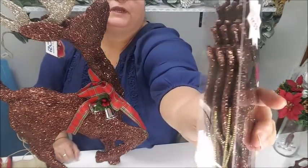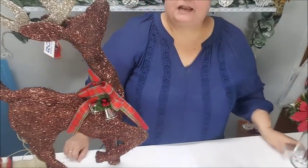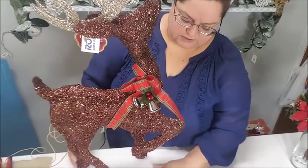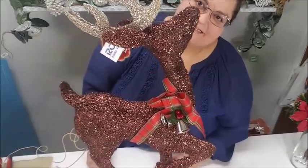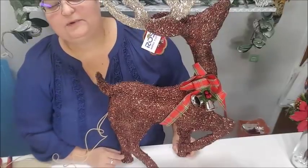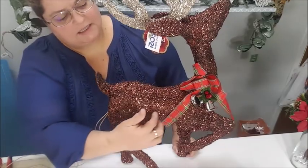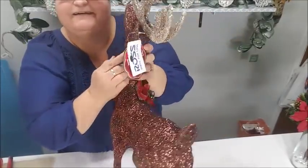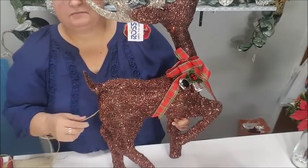I'm not much into a lot of glitter, but I decided I would add some sparkle this Christmas, so I had to have this reindeer. But can you see the lights? He's plugged in right now and I don't see them. The only way we can see the lights is if we turn off all the lights in the house so the room is completely dark. I can see one light trying to peek through right there.